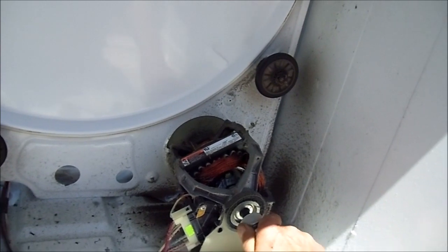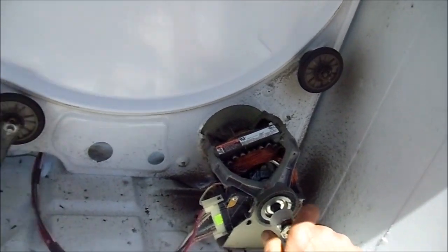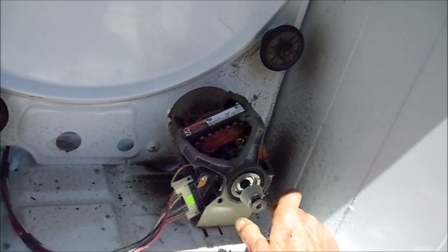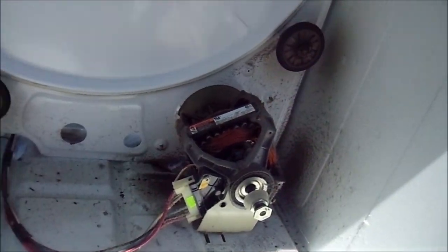You can buy them on eBay for forty or fifty bucks. This one here we are just going to basically lube. We are going to take it out, lube the bushings, and I will let you listen to it when I try and turn it on.